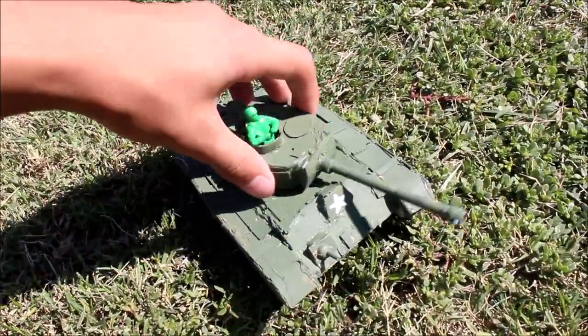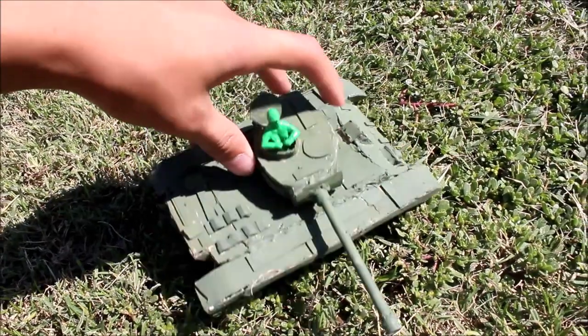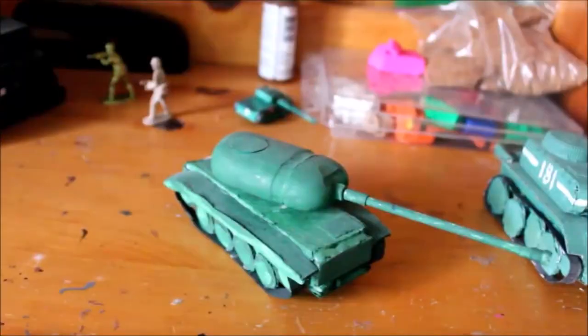I did make another M26 Pershing before this, but that tank looked like crap and it didn't look anything like the actual tank. Anyways, let's get into the tutorial.